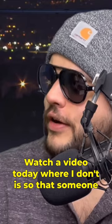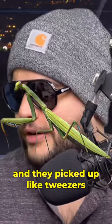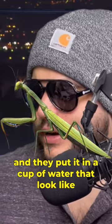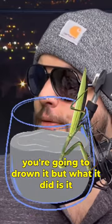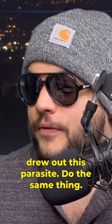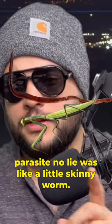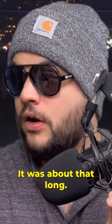I watched a video today where someone took a praying mantis, picked it up with tweezers, and put it in a cup of water. It looked like they were going to drown it, but what it did is it drew out this parasite. The praying mantis was maybe about this big, and the parasite — no lie — was like a little skinny worm, about that long.